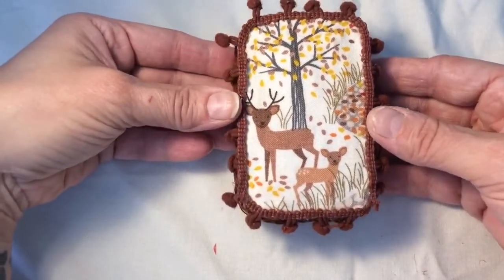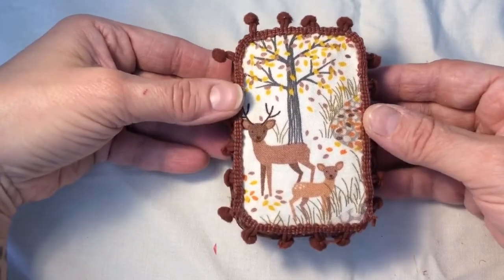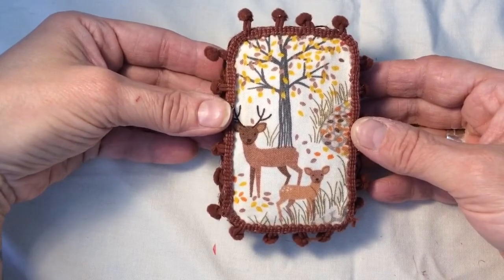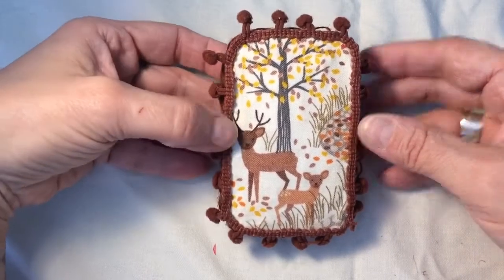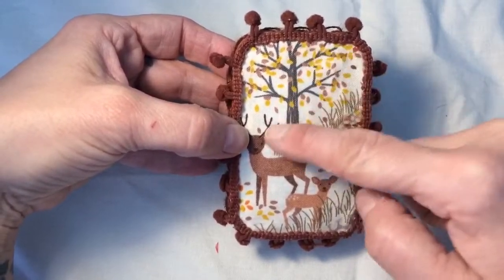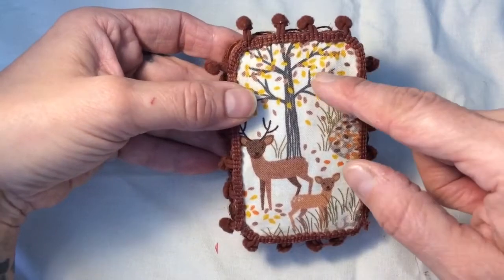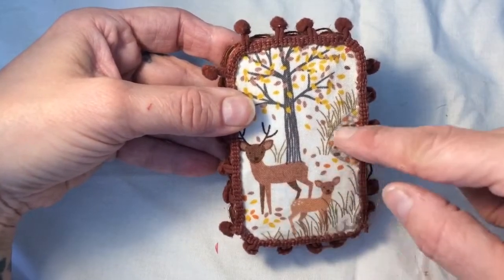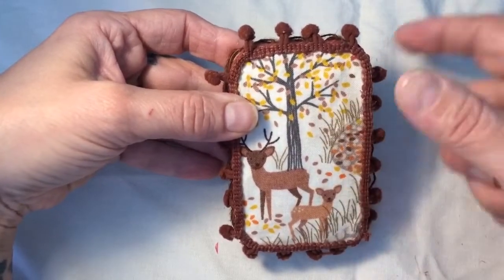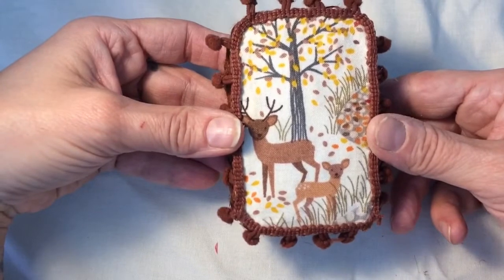I wanted something quite rustic and I wanted this to be like a walk in the woods. I live just down the road from the woods so that's where I got my inspiration. You can feel underneath here the Altoid embossing, and I added a little bit more so that it would feel like you were walking on stones and bits and pieces as you were walking in the woods.